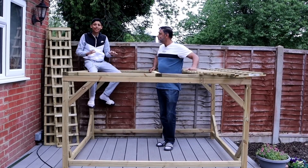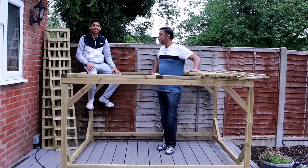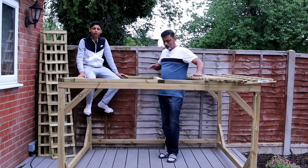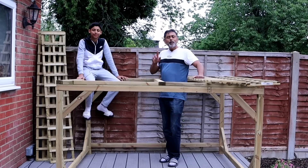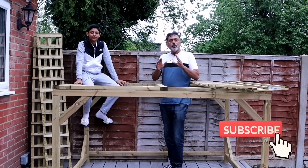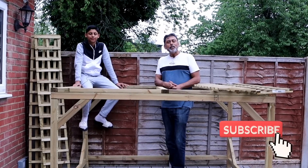In this video we'll be giving you a step-by-step guide on how to make a super strong wooden trellis for your climbing plants. Watch the video to the end because I'll be sharing with you a few other simple easy trellis ideas.